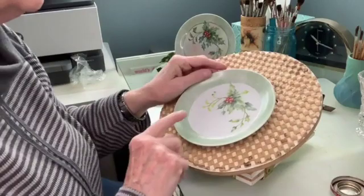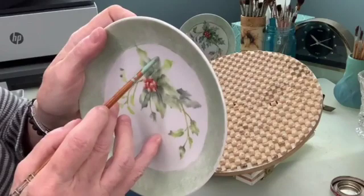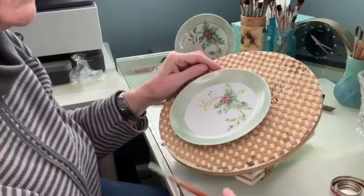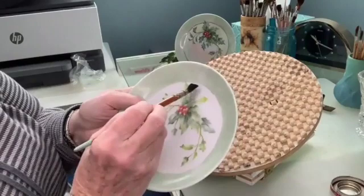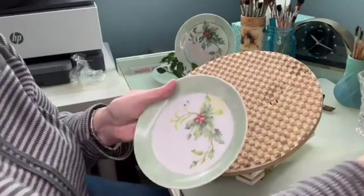You could do the border first and fire it before you even start your piece, then put your holly on. Unfortunately I had already put my holly on when I decided I wanted a border. So on the final fire, after I'm all done with painting the holly and signing my name, I will take either a pen or a brush and go around the edge to finish it off. Now I'm on my final fire — you can see how light the color came out on here compared to my other one.